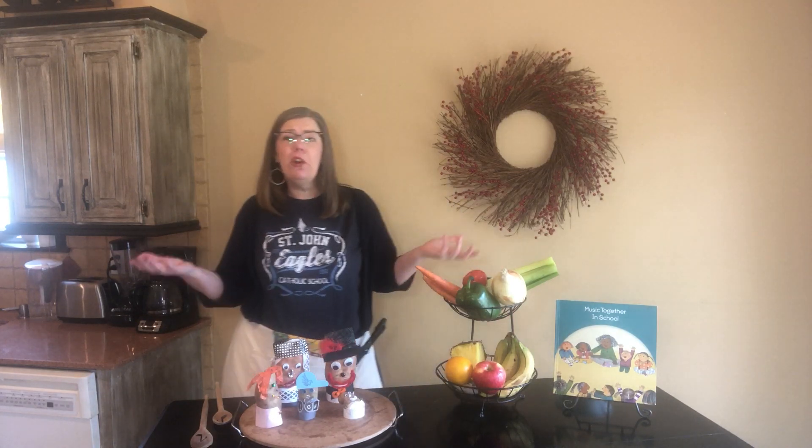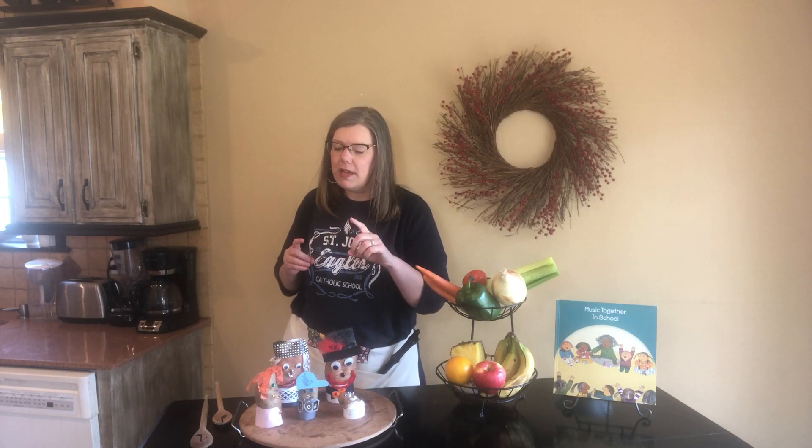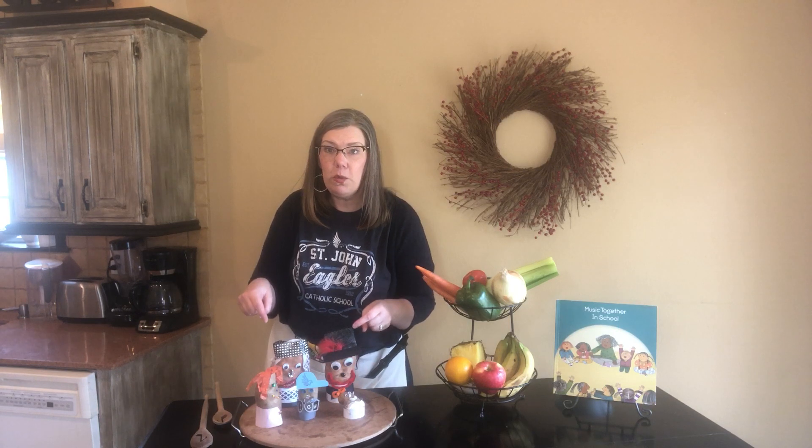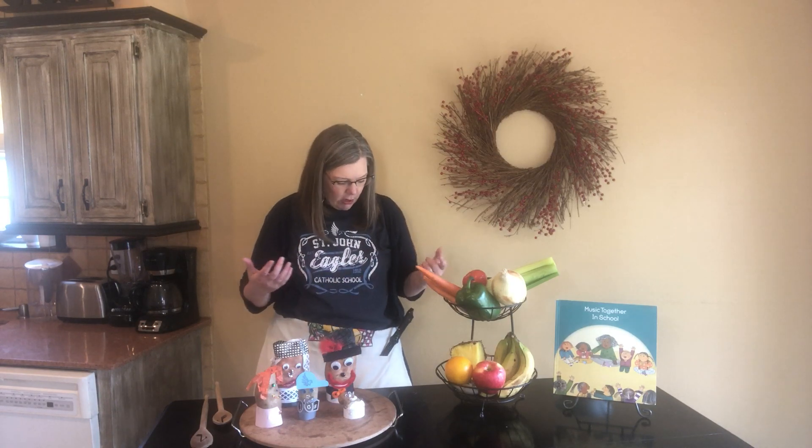There's really no end to what you could sing about this week while you're in the kitchen. Please don't forget to make your own sweet potato family too and post it on Facebook. Until next week, let's sing our goodbye song.